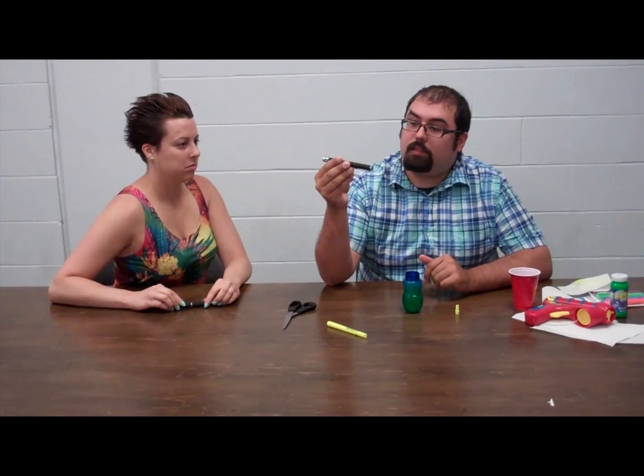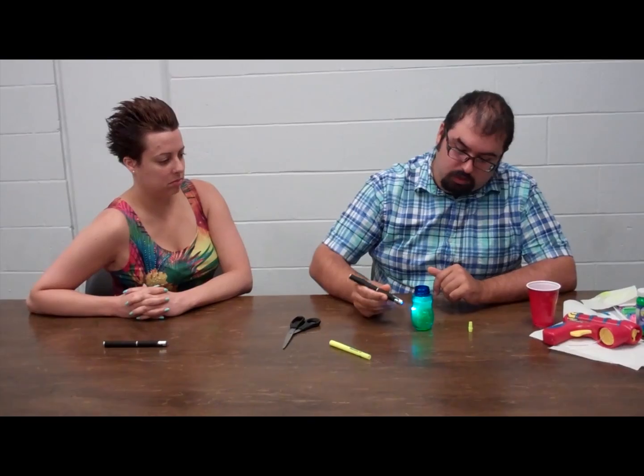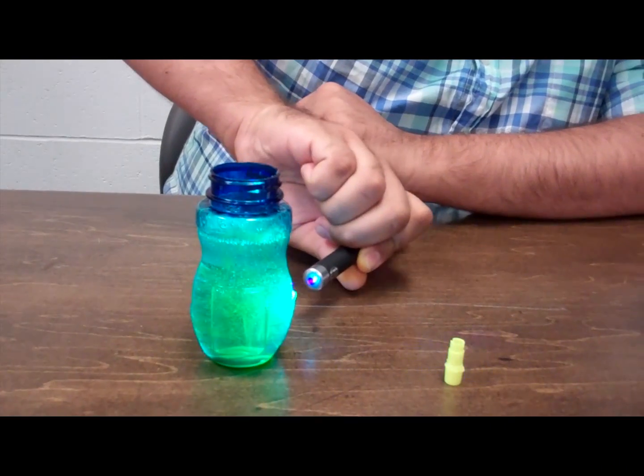Now to check to make sure that it works. If you have a blue laser pointer — we were told these were 405 nanometers, but it's not written on there — you should be able to shine your laser pointer at the bubble solution and see that bubble solution fluoresce.